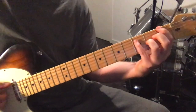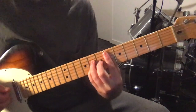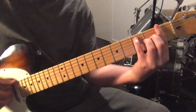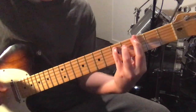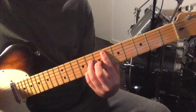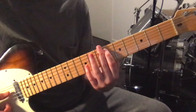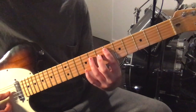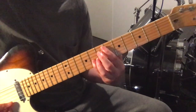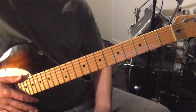Then we repeat exactly the same thing up to a certain point. At this point, instead of going to the A minor 7 the 2nd time and then back to G minor, we hit the G minor the first time and then play the E flat major 7 that we've played a couple of times — 6th fret 5th string, 8th fret 4th string, 7th fret 3rd string, and 8th fret 2nd string. And we repeat that a couple of times.